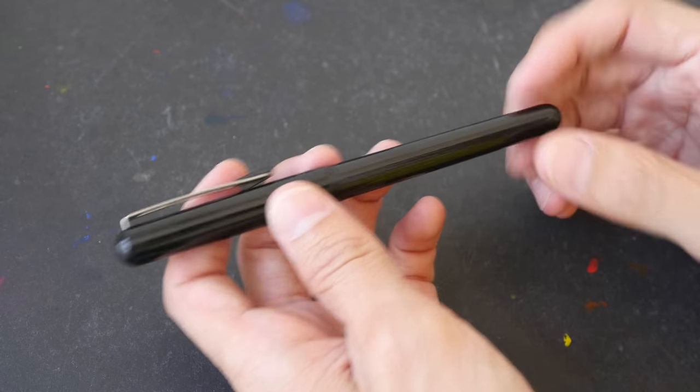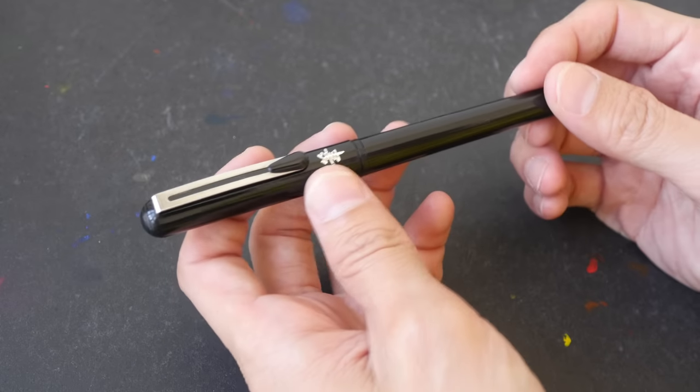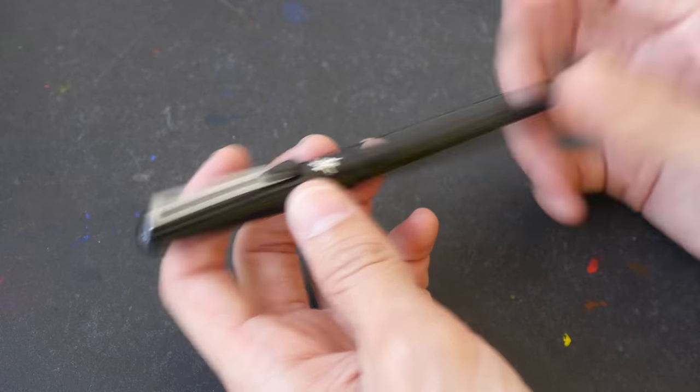I would recommend you get a more affordable brush pen to try out first. Just in case anything goes wrong, you can throw away the brush pen and get a new one.